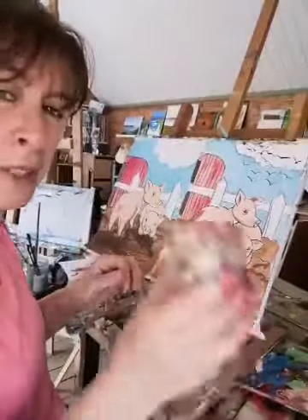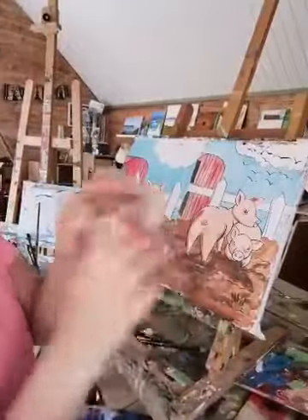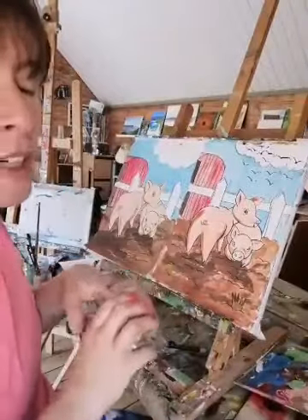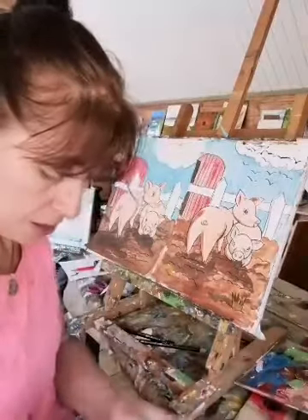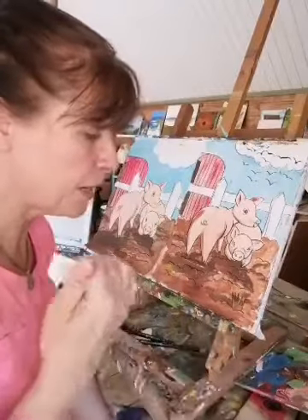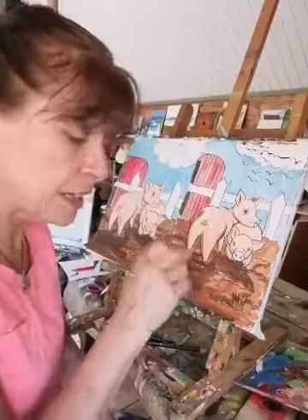I'm going to close my eyes and pick one out — I got a little lamb! We have a whole farmyard: we've had a calf, we had a piglet, and now we've got a lamb. So you'll soon have a whole farmyard done in no time at all.